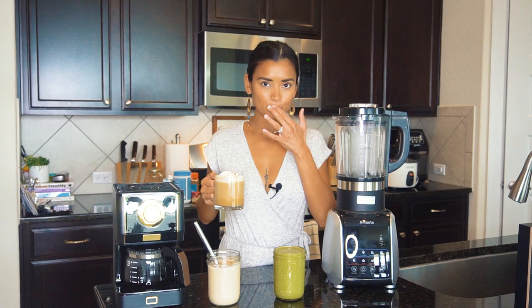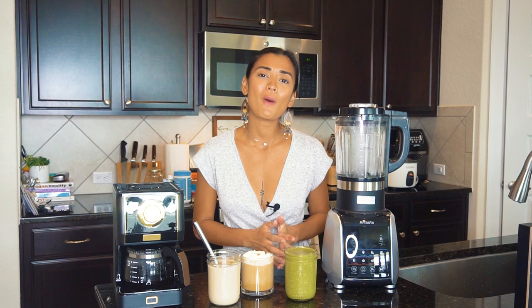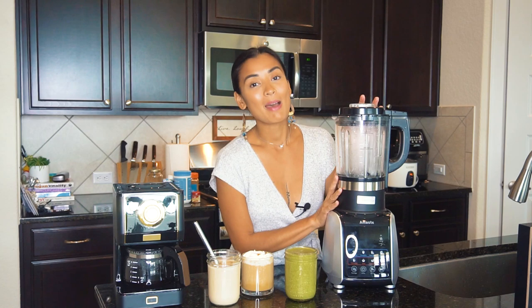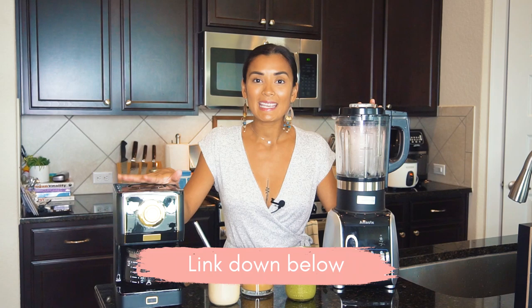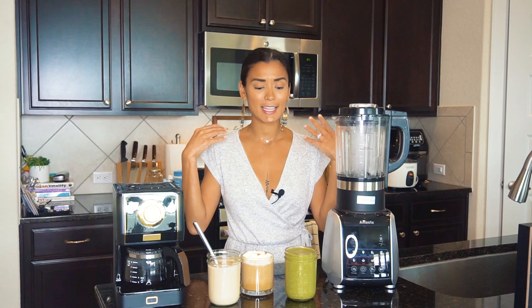Let me try my breakfast smoothie — very refreshing, love it! That is it for today's vlog. Thank you so much for watching. If you want to buy my new kitchen essentials — the Amaste countertop blender and Amaste coffee machine — please click the link in the description box. Let me know if you create one of my healthy drink recipes and tag me. I'll see you guys next week, bye!